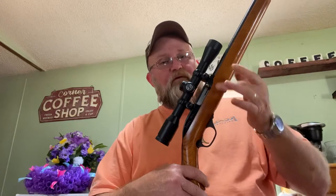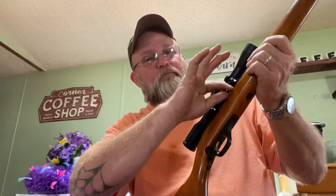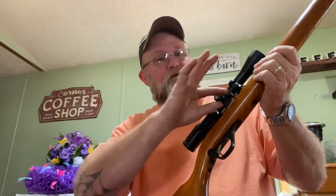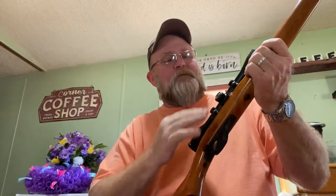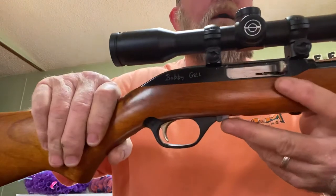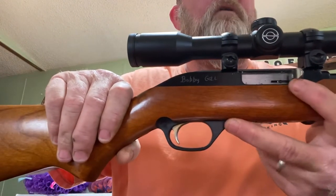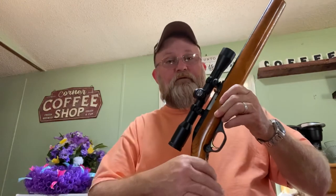A lot of folks don't know this, but when this rifle empties its tube, the bolt won't stay open on its own. You have to pull the bolt handle out, or you can hold it open manually by pulling back and pulling this tab out — that'll hold it. You push that pin to close the bolt, just like on a pistol where you have to pull it back to disengage it so it'll go forward.